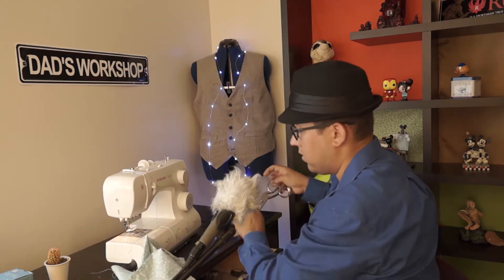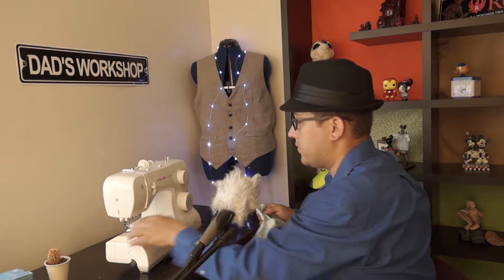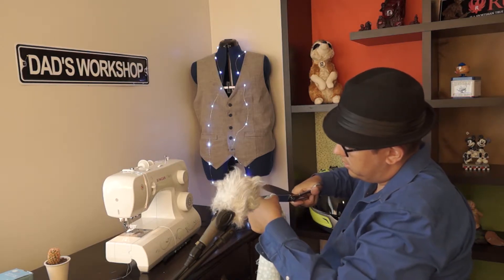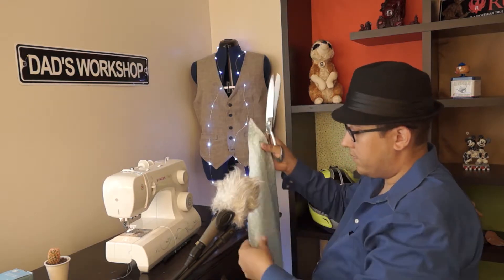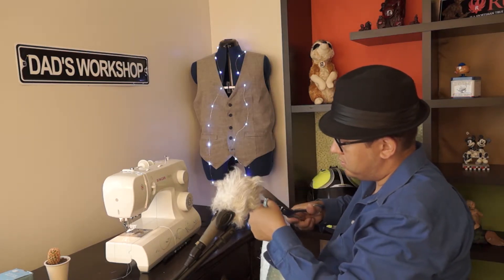Before we flip it inside out, I want to go in and cut the corners of the bandana, so that way when we do flip it, it will look nice and neat. The corners won't look too rounded — they'll be kind of pointy.